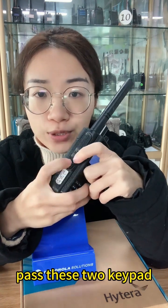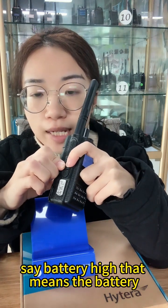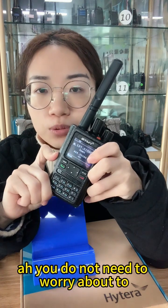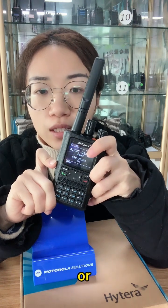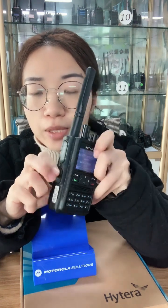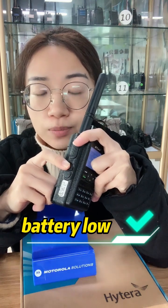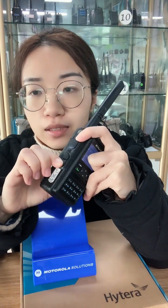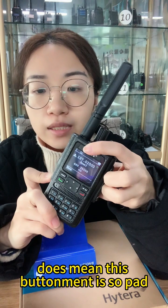You can see here it says 'Battery High,' which means the battery still has plenty of power — you do not need to worry about changing or charging the battery. If it turns to 'Battery Low,' then you need to pay attention and change or charge your battery.